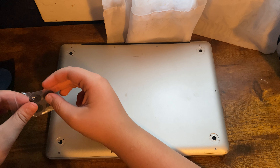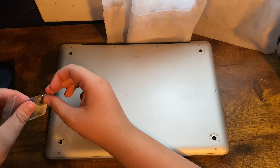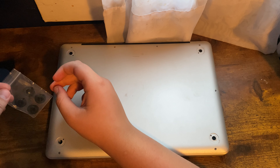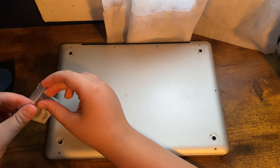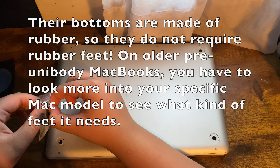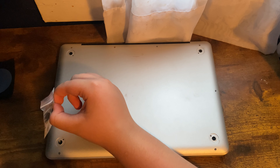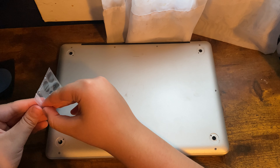The unibody feet also apply to the late 2008 MacBook Pro up to mid-2012, and I believe the plastic MacBooks as well. For the retina era, it's obviously the 2012 MacBook Pro with Retina or newer, and the 2018 MacBook or newer.